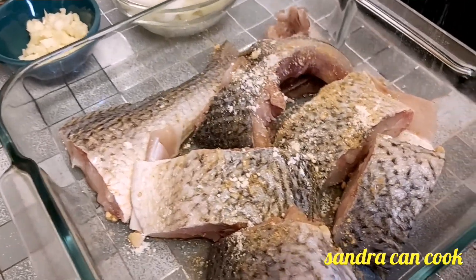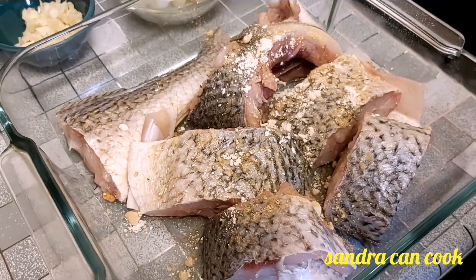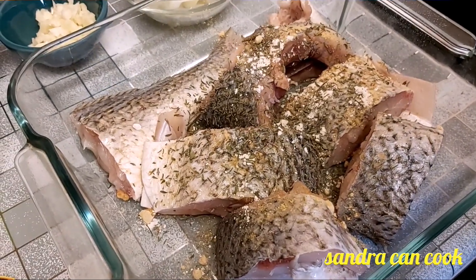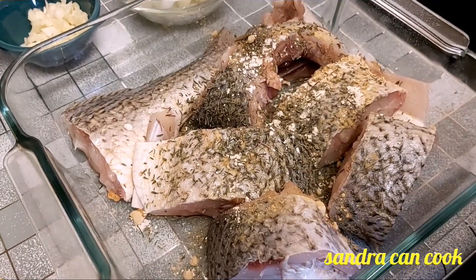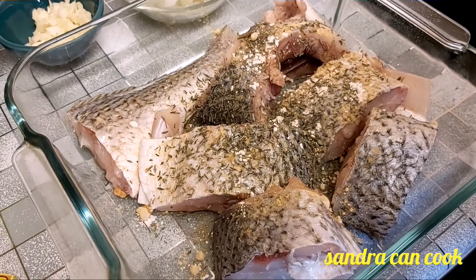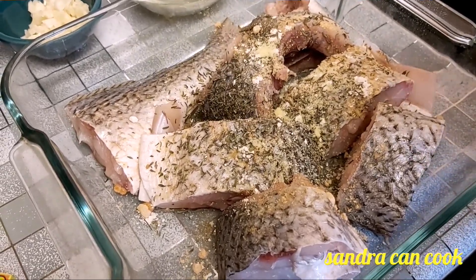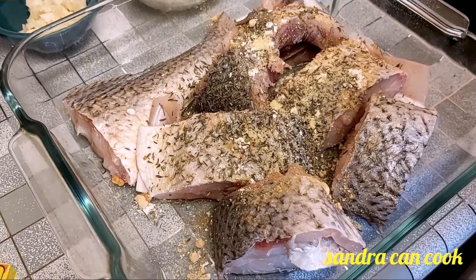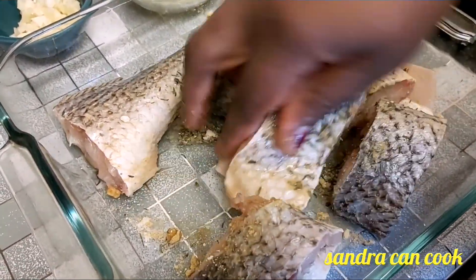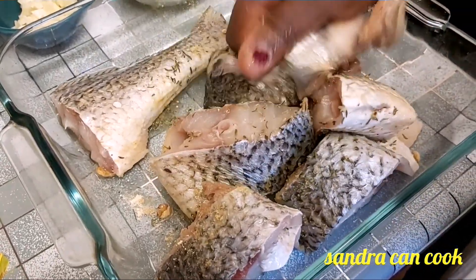I'm just throwing in all my dry spices — the garlic, ginger, thyme and aromate — and I'm going to add a pinch of salt. I believe you guys are doing well going about your daily activities nicely and enjoying the videos from the kitchen of Sandra Can Cook. I am very thankful to everyone who is taking their time to watch the videos and those who have even tried some of the recipes on this channel — I truly appreciate you all.